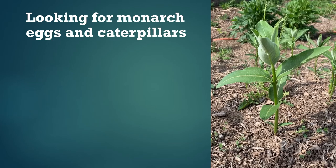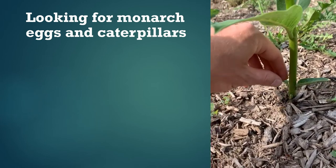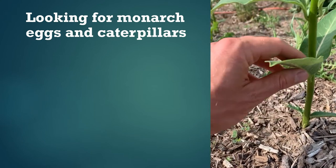Now that you know how to enter and submit the data, here's a little more on our technique for looking over a milkweed stem and trying to find the eggs and caterpillars. First, give the stem a general look over — sometimes there's an obvious egg or caterpillar that you'll see right away. Also, sometimes you can see latex and feeding damage where there's a caterpillar feeding.